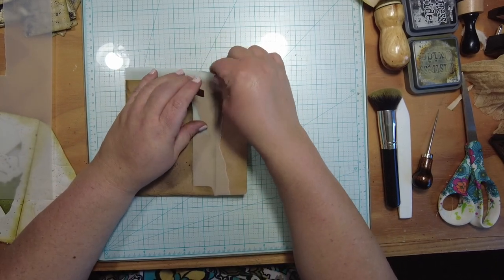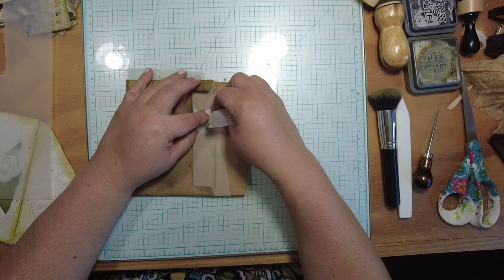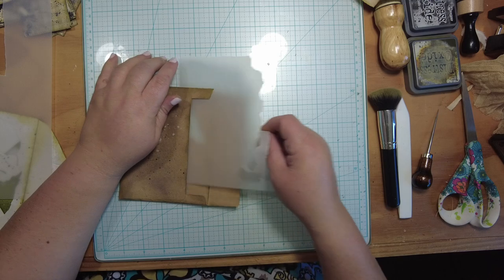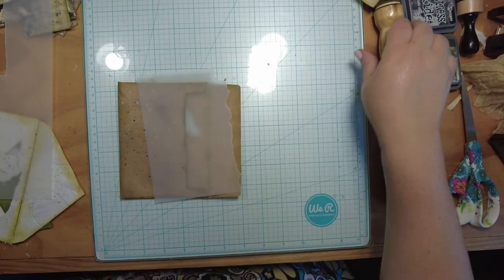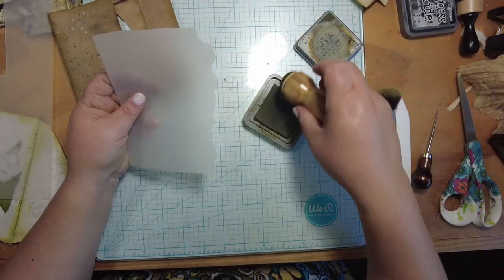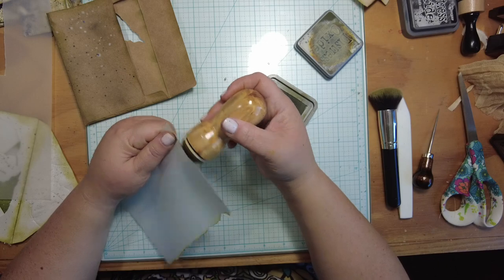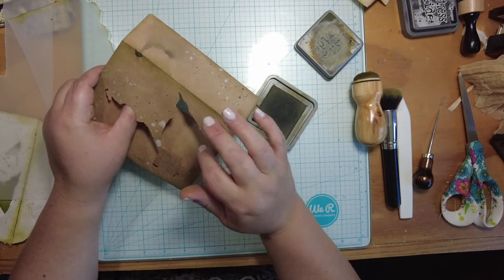I'm going to attempt to carefully tear along here — I could use my tear ruler, but that would be too smart. This is the only part I'm concerned about. Once I get past that it doesn't matter as much. Before I put this in, I'm going to ink a couple of places. Using forest moss, I'm going to ink along the top and along the bottom torn edge because that will be hanging out. I'll also try to bring out the leaves a bit more.